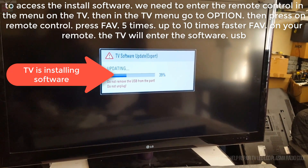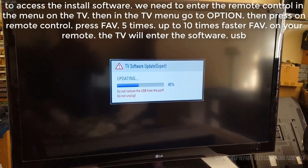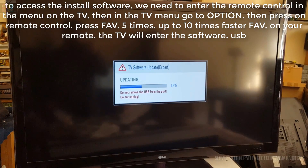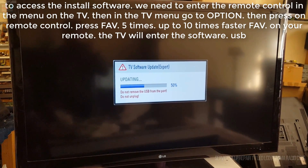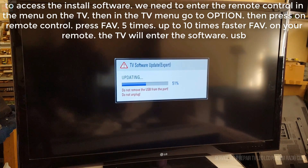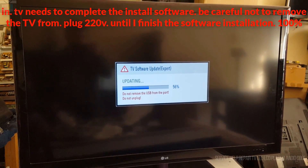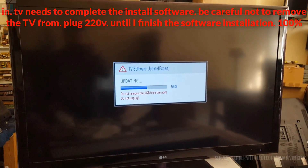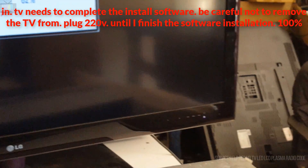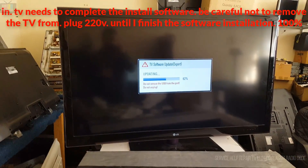The TV is installing the software. Be careful not to remove the TV from the plug at 220V until the software installation is finished at 100%.